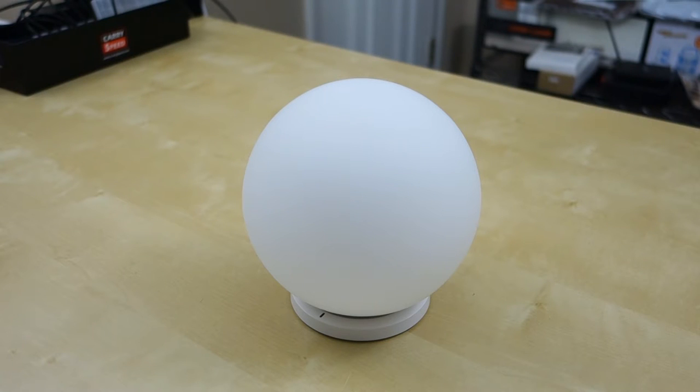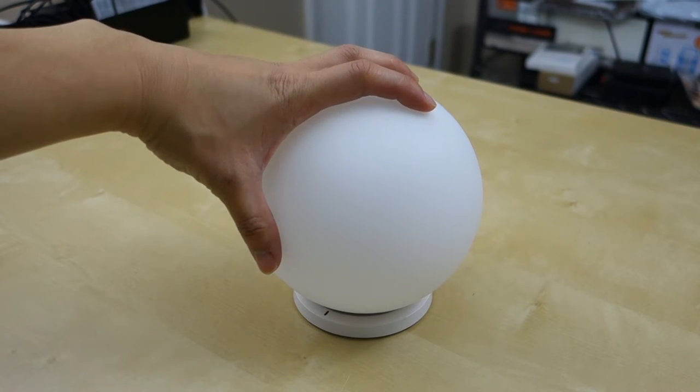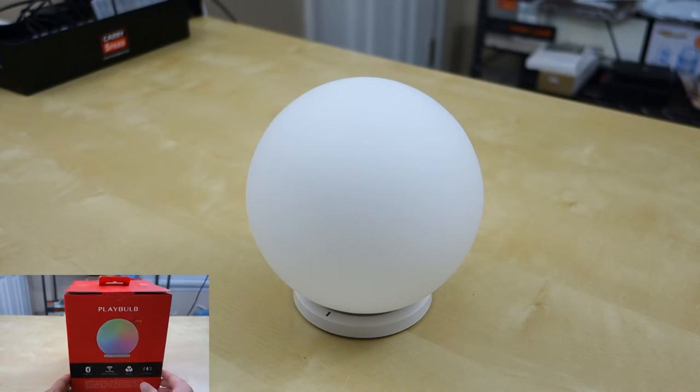Hey guys, this is Johnny Tech Review. Today I have a quick review for you of the Yuzmi Power Play Ball. As you can see here, it's a nice glass ball that has a built-in LED inside — it's an RGB LED so you can control it using an app on your phone.